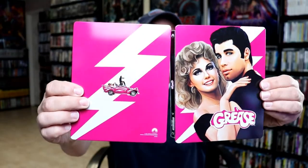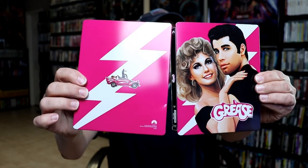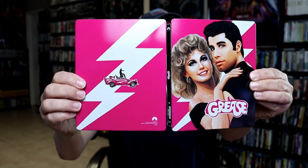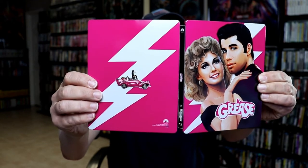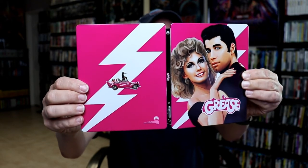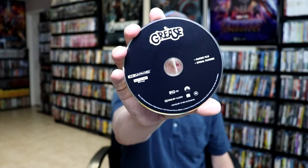Open it up. And as you can see, this one is really messed up — I can see a ding on here, and it is torn from the spine, unfortunately. But this is what it looks like. It does come with a digital code, a 4K disc, and a Blu-ray disc.